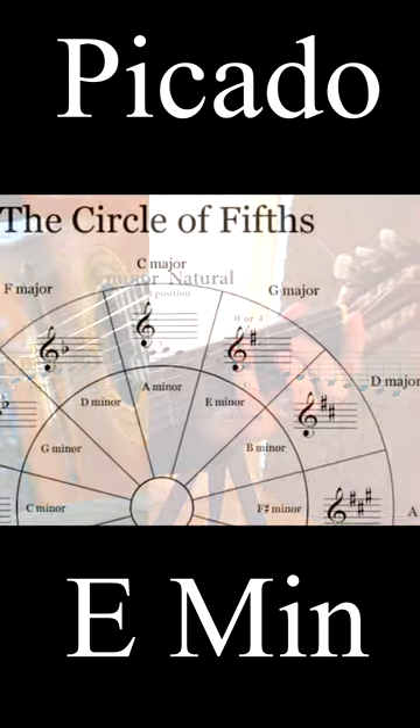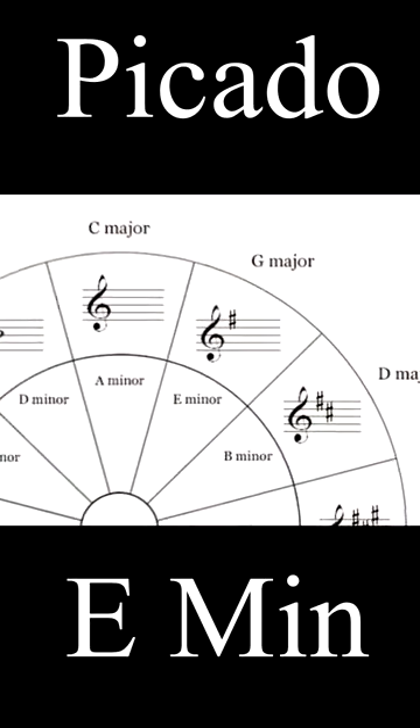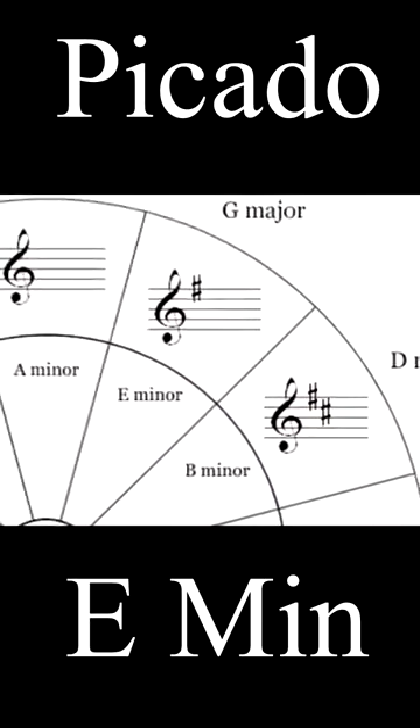Having one key signature, or just one sharp, it's set in the first of kin relation to the center tonalities C major and A minor.